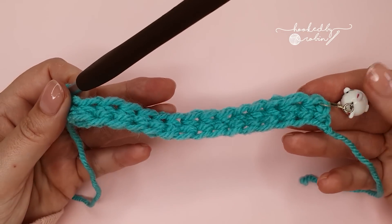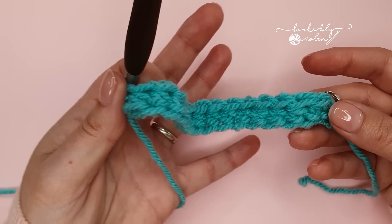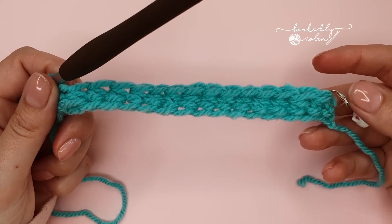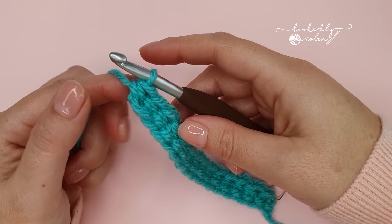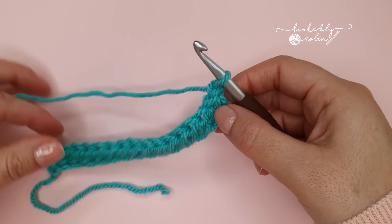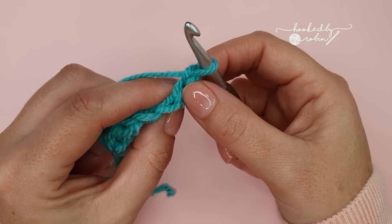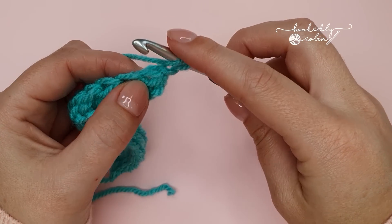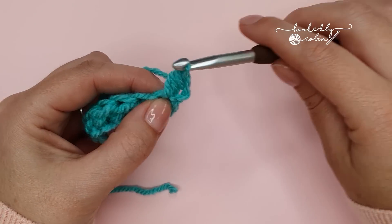Once you have your desired amount of foundation half double crochet stitches — or as mentioned, you can do a traditional chain and work your half double crochets back along — we're going to work row two. Row two is the pattern repeat row; this blanket couldn't be easier. We're simply going to chain one and then turn your work. Ignoring that chain one and working straight into the stitch where you chained from, work a half double crochet under both loops of that stitch.